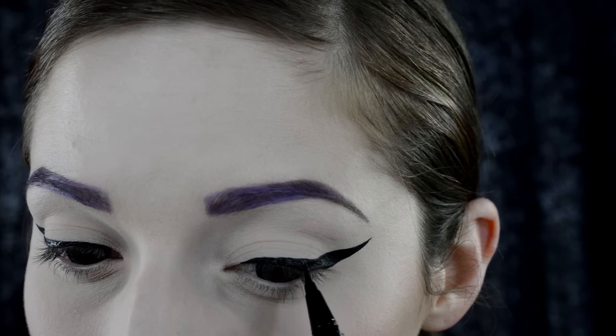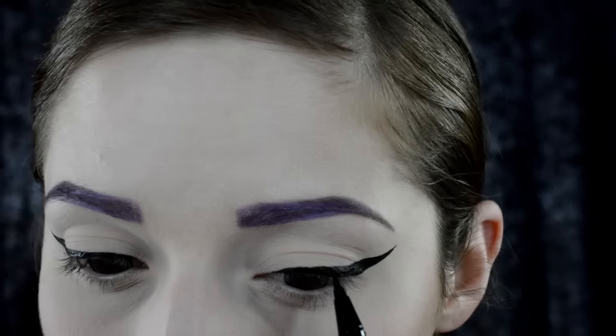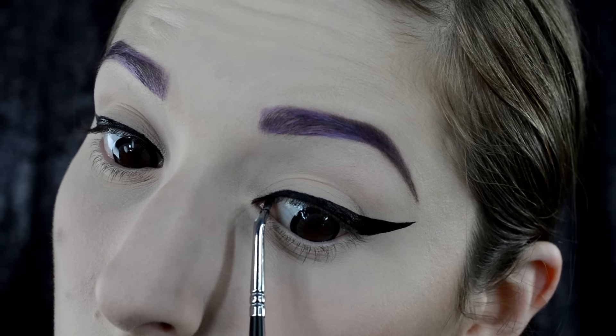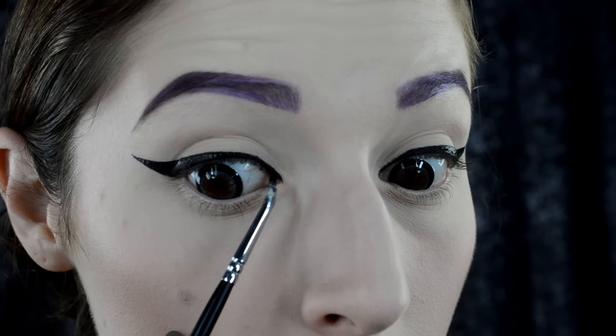Starting off, I'm doing a very over-lined dramatic wing liner. You just want to take your favorite drugstore liquid liner to create it. Then go in with a gel liner and a very fine brush, and just fill in the inner corner to your duct area.